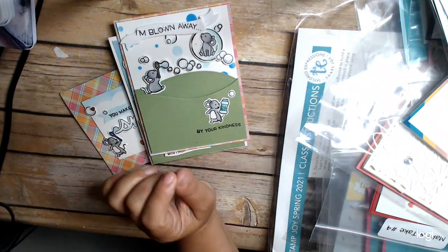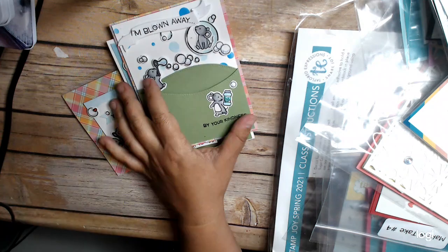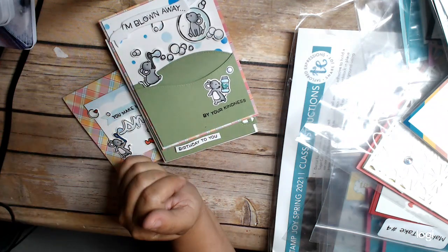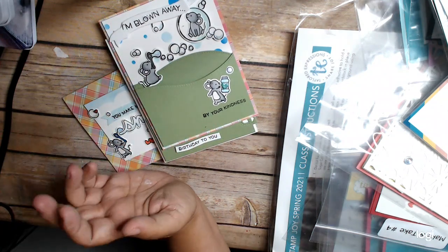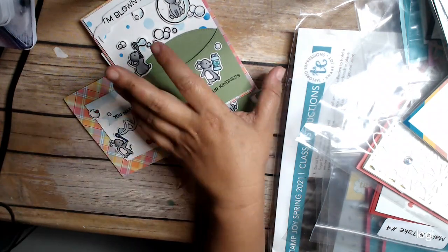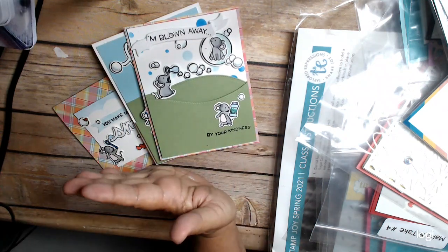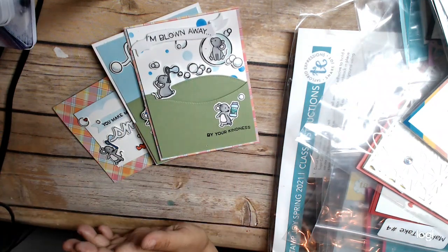Hi everyone. I had signed up for Jen Shirkus' Bubbles of Fun online class, and I didn't have time to do the class the day of the class. Actually, I didn't get to do it for a little while afterwards, but I was really excited to finally do it. I had cut all the pieces out ahead of time and had done most of my coloring.